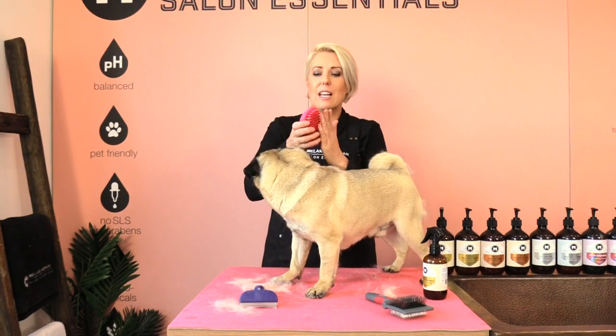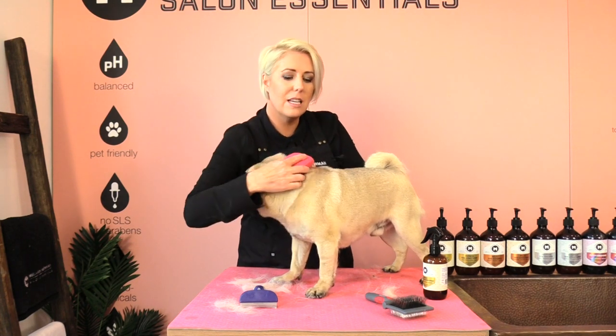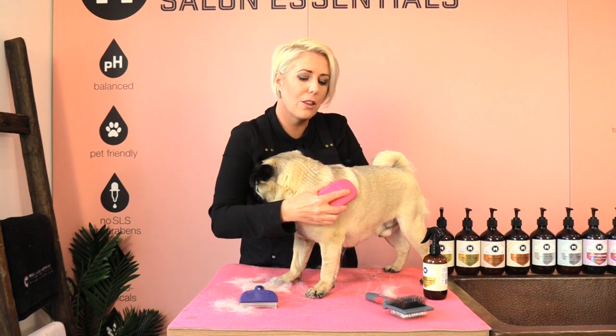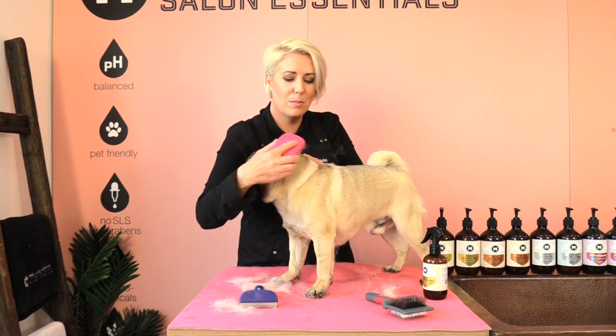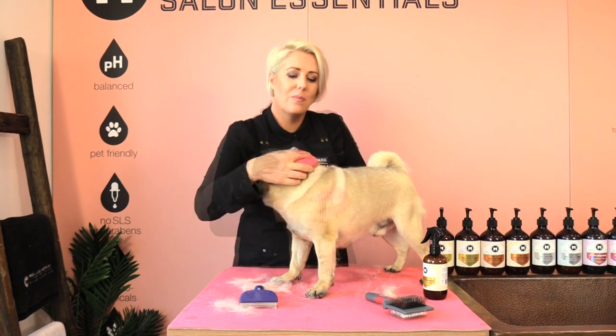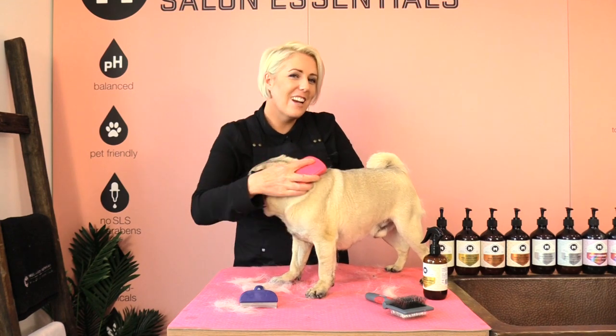Another great tool is a rubber comb. We use these by just gently pulling it through the coat and it helps remove that dead coat as well — same sort of principle but just a different tool. I do notice that dogs prefer the rubber comb and I feel like it acts like a little bit of a massage for them.